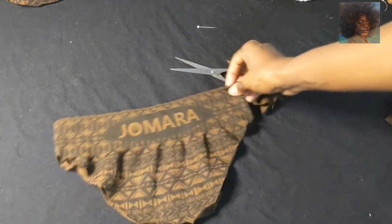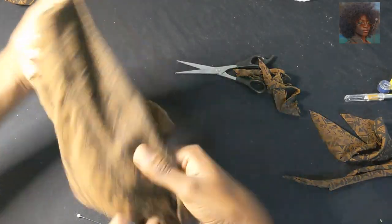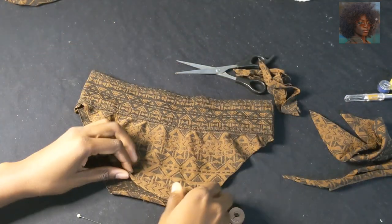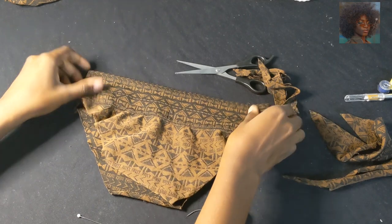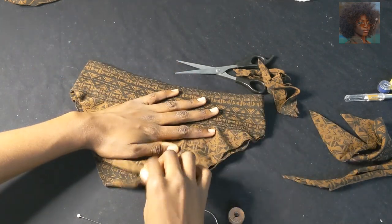It was a high-waist bikini, so I turned it inside out so I can sew on the other side, and it will appear seamless when I turn it back to the right side.